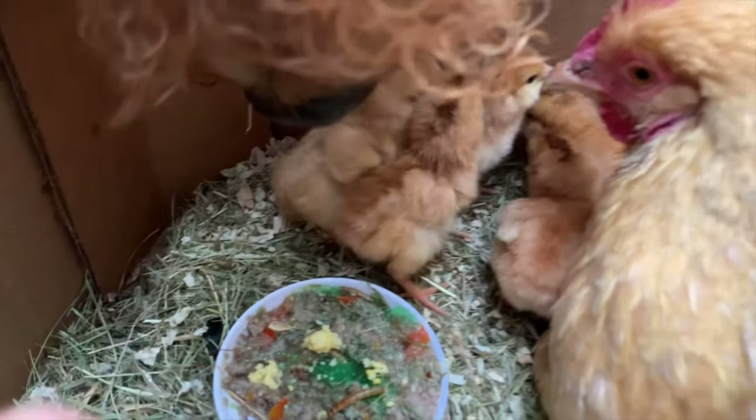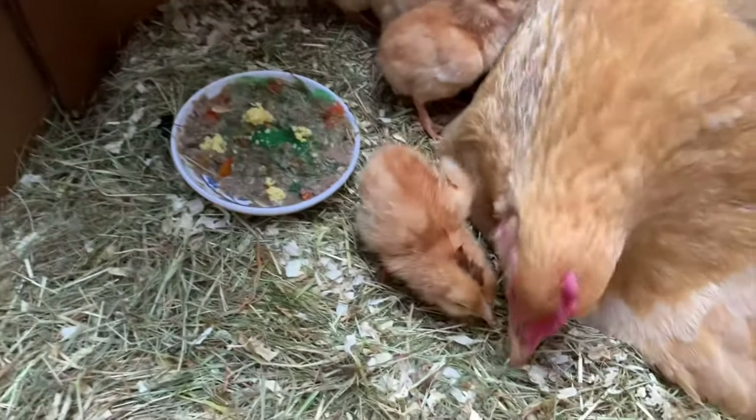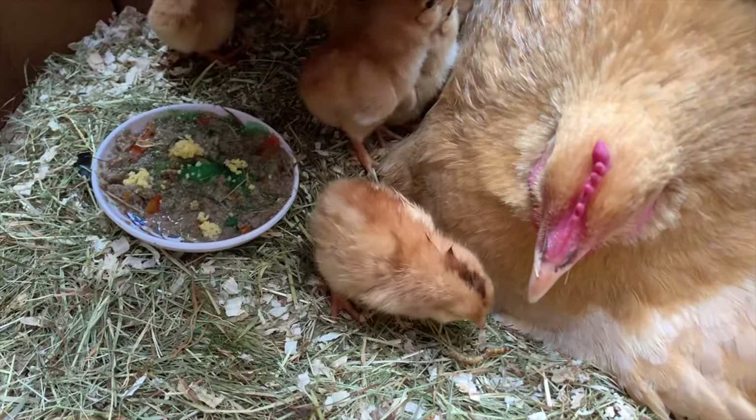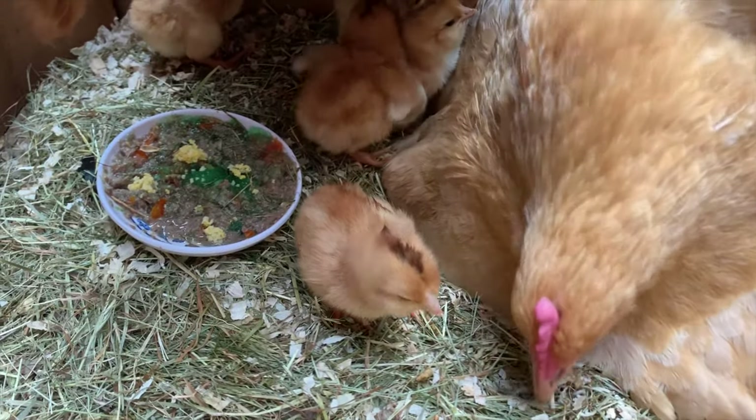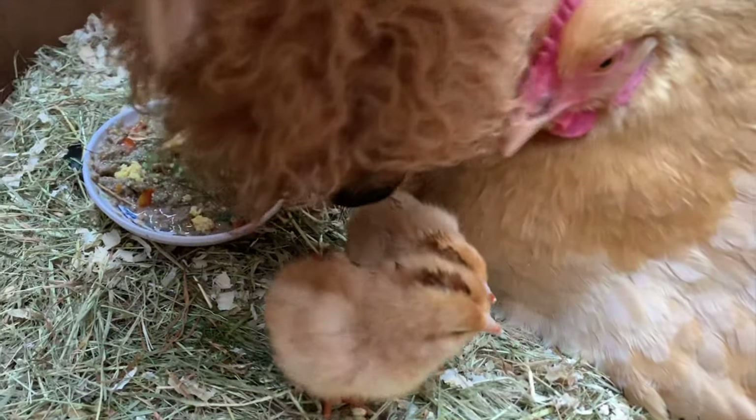There you go, baby chicks. That's the sound she makes when she's trying to teach them — there's food, there's food, come and get food, that's what she's saying. When she hears that, her sound changes.